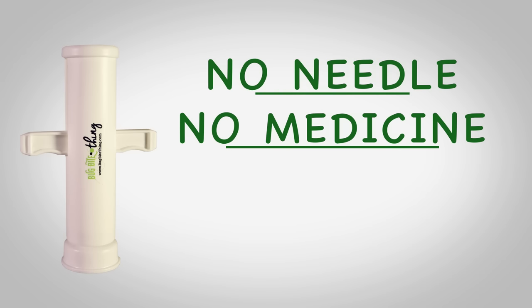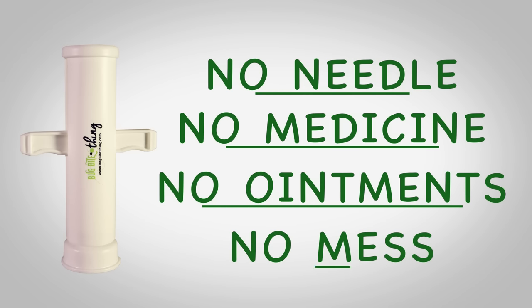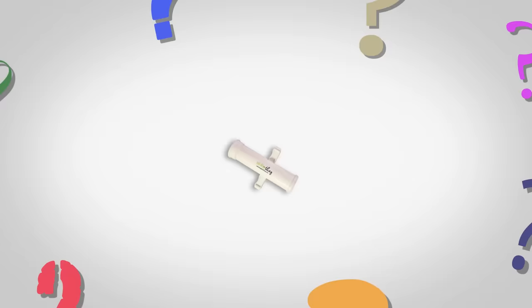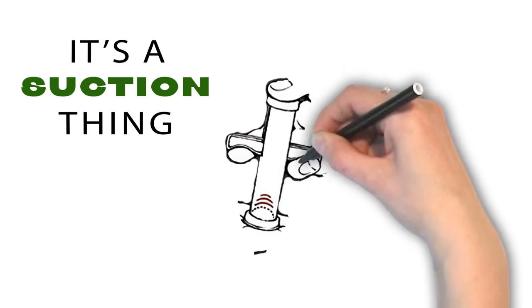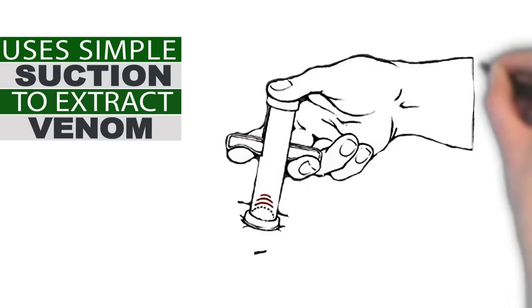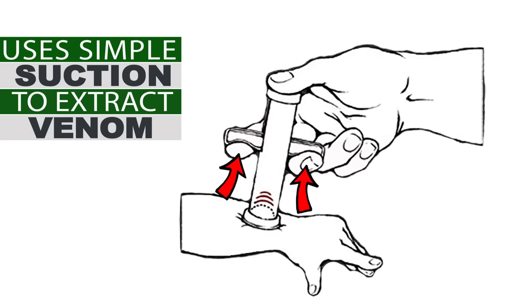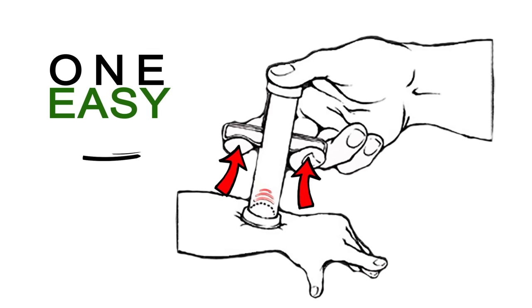There's no needle, no medicine, no ointments, no mess. So how does this thing work? It's actually a suction thing. The Bug Bite Thing uses simple suction to safely and instantly extract insect venom from below your skin with one easy motion.